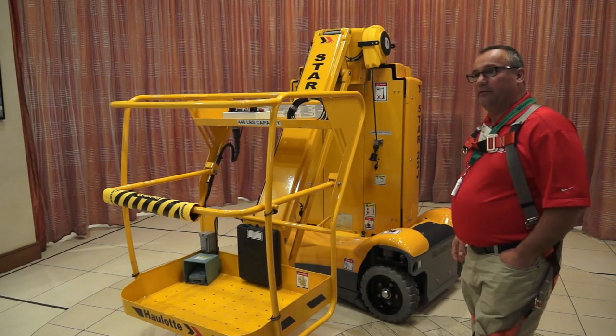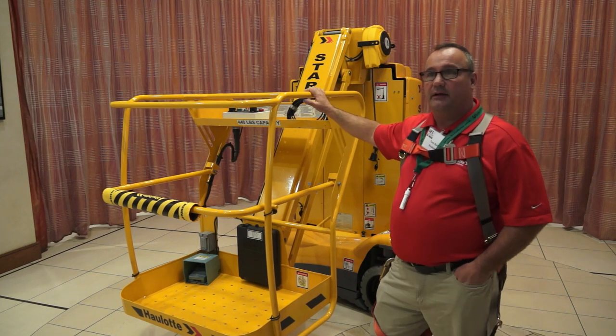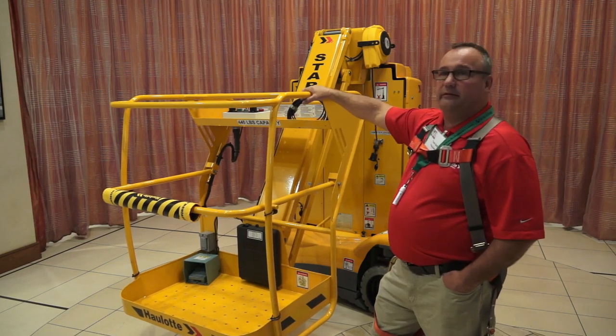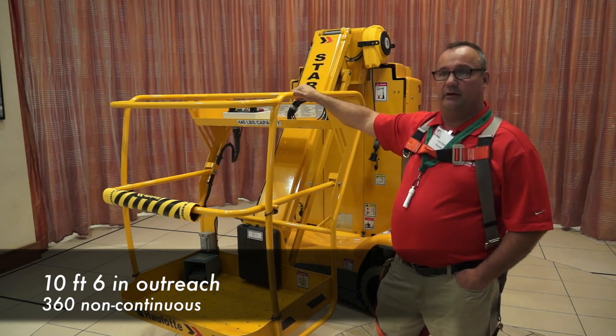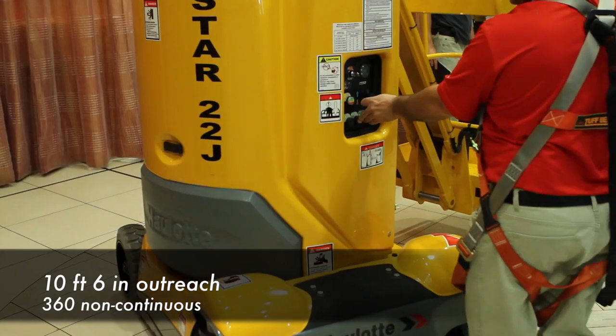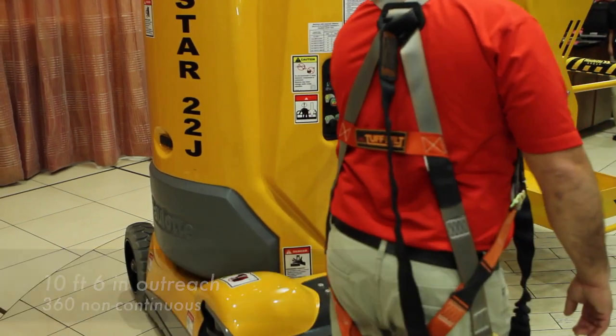It's electric drive, hydraulic lift. It's got a ten foot six outreach over the side of the machine. These jib machines all rotate 360 degrees non-continuous.